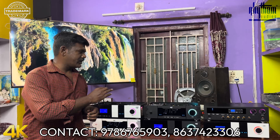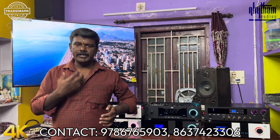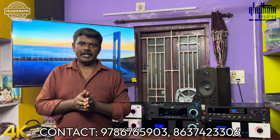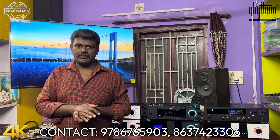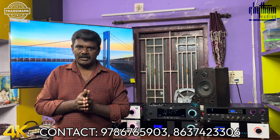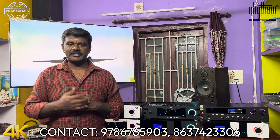We will see two or three models in this video. We have a manual control basic model and a high-end AV receiver. There are two to three models covered. We also have the latest trend.